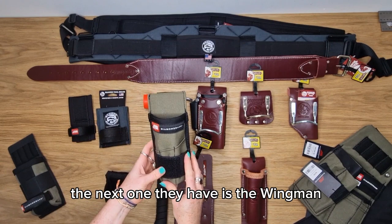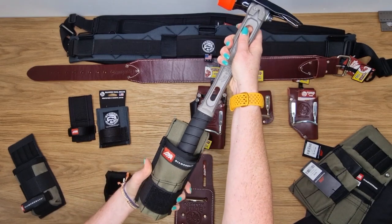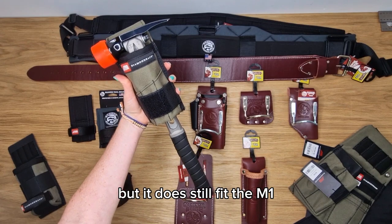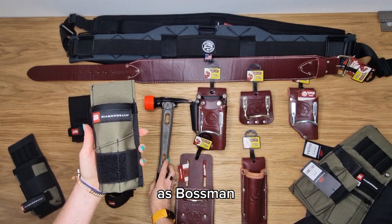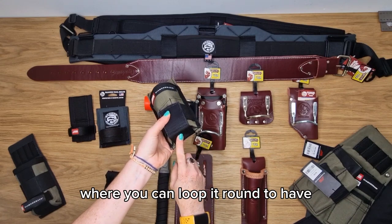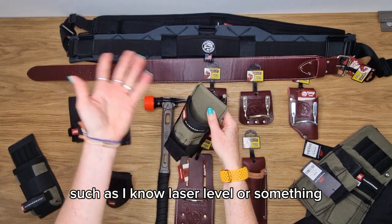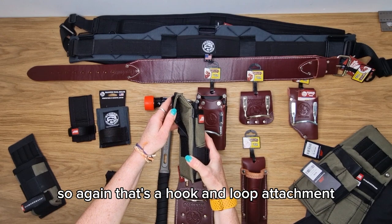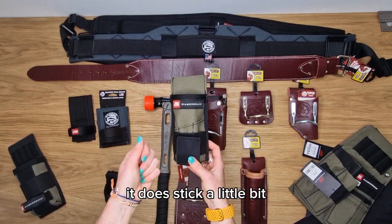The next one they have is the Wingman. The Wingman is adaptable in that you can use it as a hammer holder. It's slightly more snug but it does still fit the M1, though it's not quite as smooth as the Bossman. There is an attachment at the back where you can loop it around to have closure on the bottom if you're looking to store something else in here such as a laser level, and there are also pockets on the front. With a curved handle it does stick a little bit.